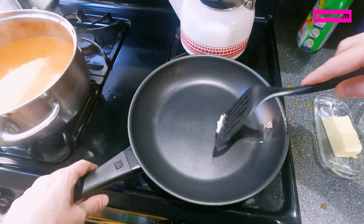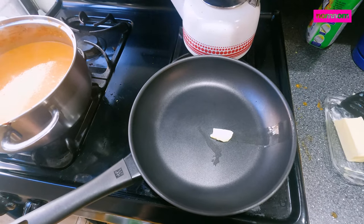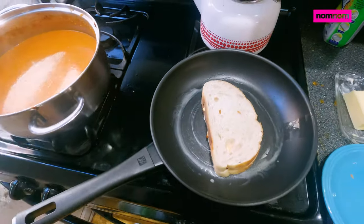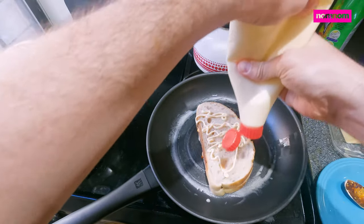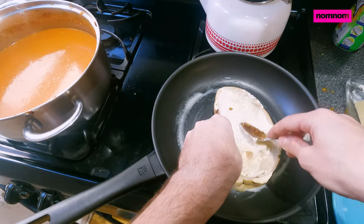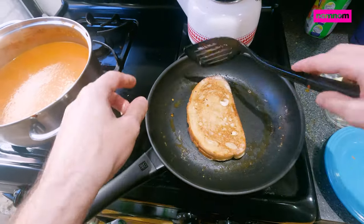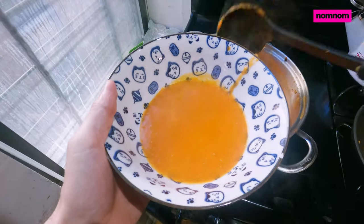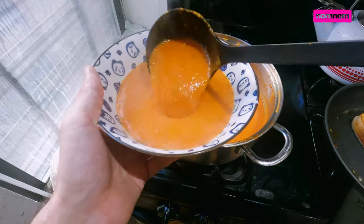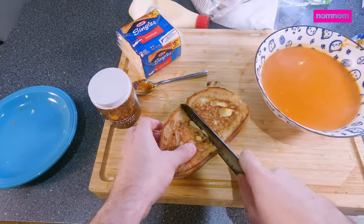Cover the outside with some Kewpie mayo — if you don't have Kewpie another mayo will do, but I prefer Kewpie. A little bit of butter in the pan. If you're using a non-stick pan like me, the butter isn't actually that necessary — my wife just got me this pan for my birthday and this is one of my first times using it, I love it so much. Cover the other side with mayo now that it's side up, and once we're nice and toasty golden brown, give it a flip and get our soup ready. The soup smells so good, and our grilled cheese is perfectly browned.